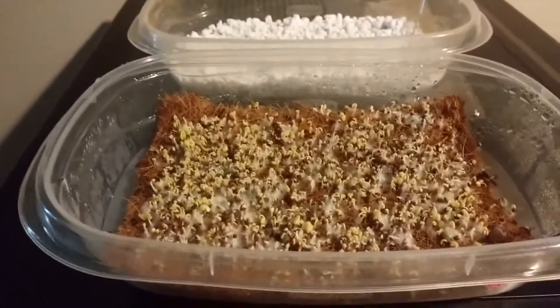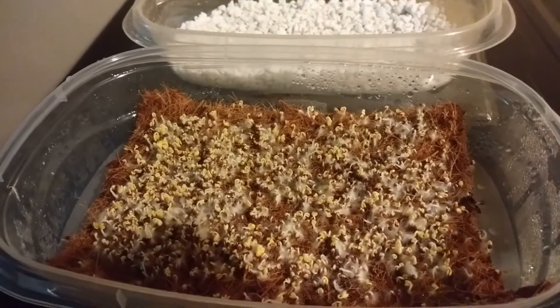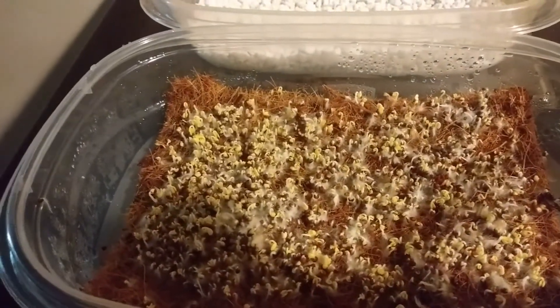It looks really moldy, but it's not actually mold. It's these tiny little roots that come off the seeds. I guess these are turnips - not all of them do that, but some of them have these really tiny roots.